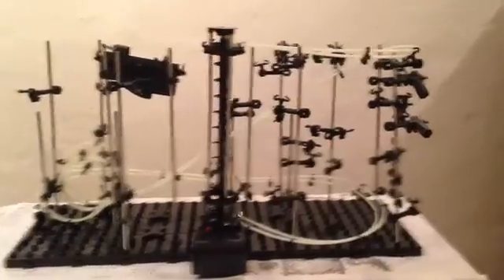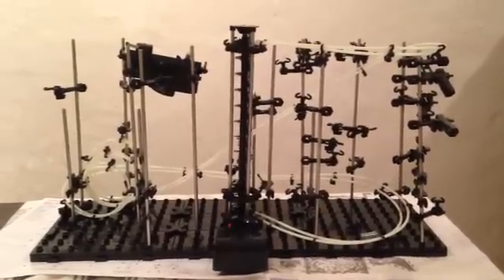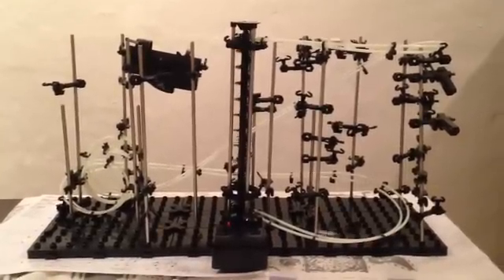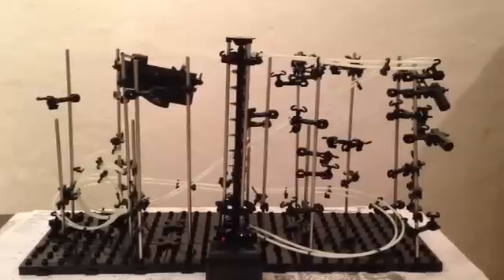Alright, what's up everyone. This is the Space Rail Level 4 — only track 1 is laid so far. What I'd like to show you guys is what is most probably the most frustrating part of this entire build: getting the triple loop going.